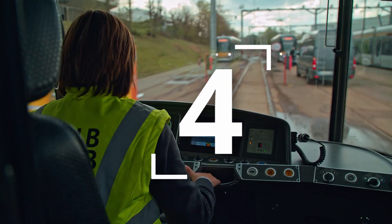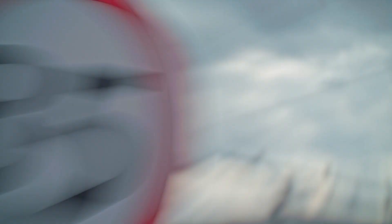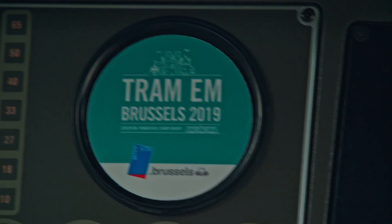Now you have to speed up to 35 kilometers per hour. The speed is checked at the 35 kilometer plate. Keep in mind, the speedometer is covered for the driver.